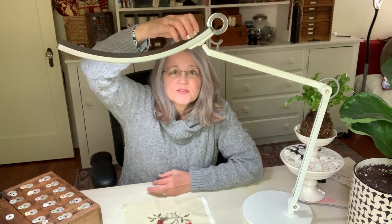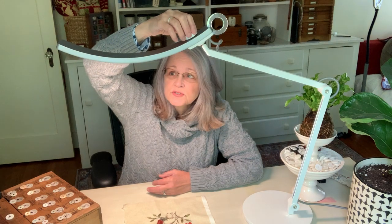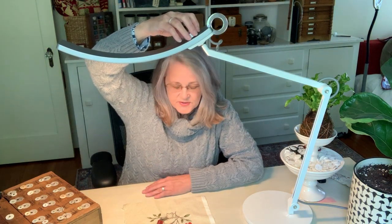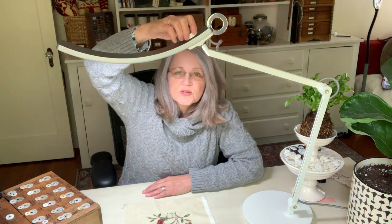The other fun thing it does is if you push it once and then turn it, it will switch to a warm light. So maybe you're doing photography, or it's evening and you want softer light. There are a lot of adjustments you can make with this lamp.